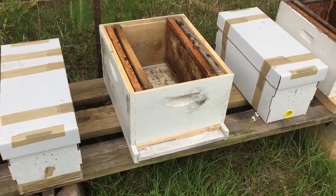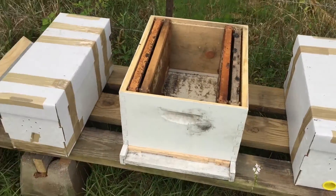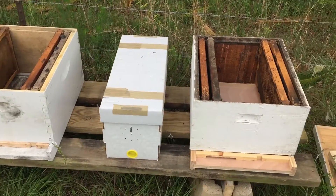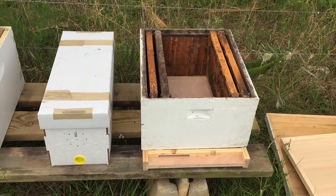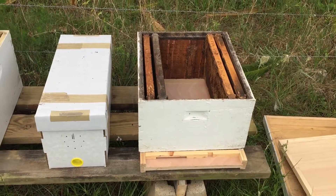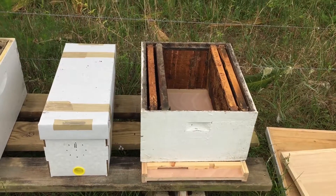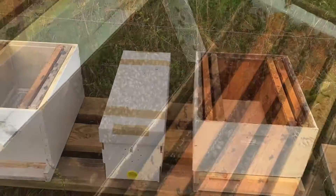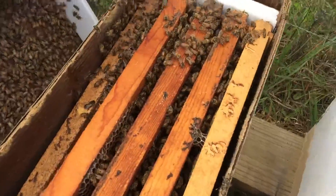Got me two more nukes here I'm fixing to put into the deeps, trying to build up my hives a little bit. I've only got two good hives and I've caught a couple of swarms this year. These are really good nukes that I got from Grant Christmas tree farm. Fixing to put them in the box and hopefully they're gonna do well for me.